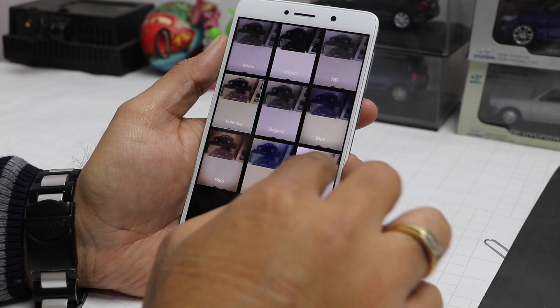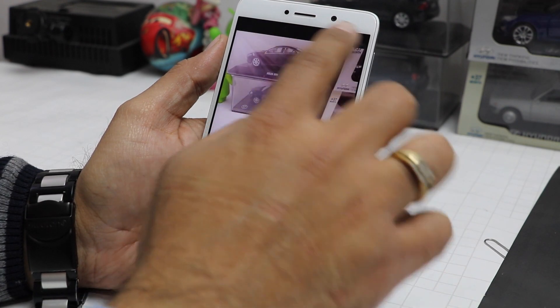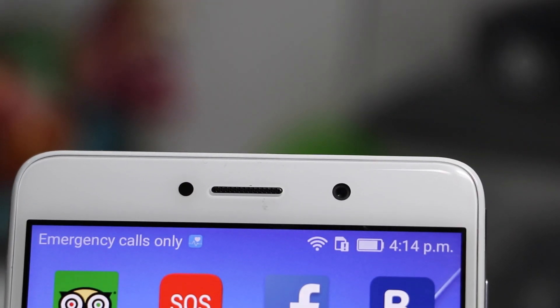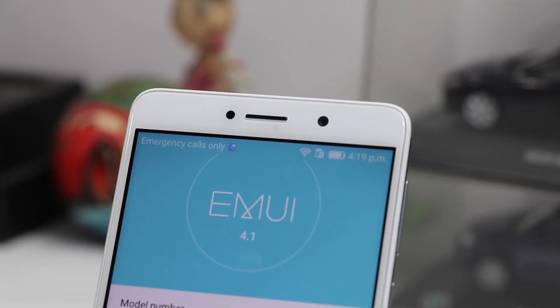Check out our detailed camera review, which is a separate video, for more details on the camera. On the front, it features an 8-megapixel front-facing camera which takes wide, detailed, and very clear shots.